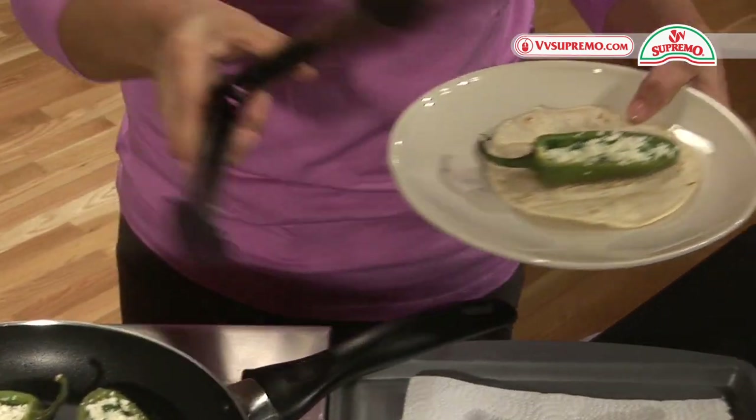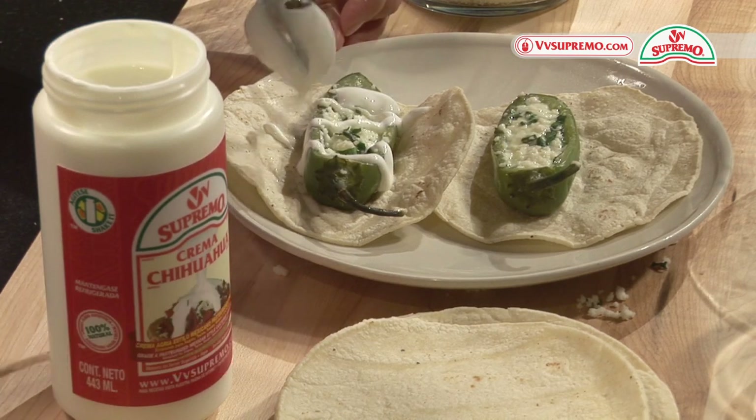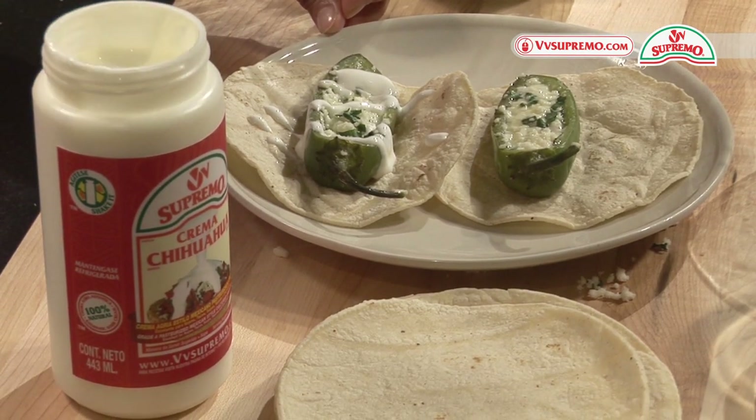Serve them on a tortilla and add one tablespoon of chihuahua crema over the jalapenos. Stuffed jalapenos are the perfect side dish for whatever you are serving. They also make great appetizers.